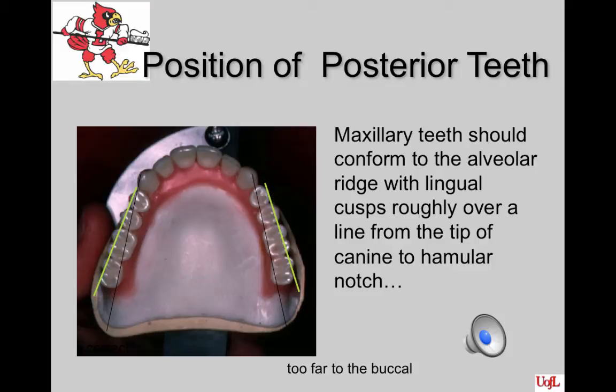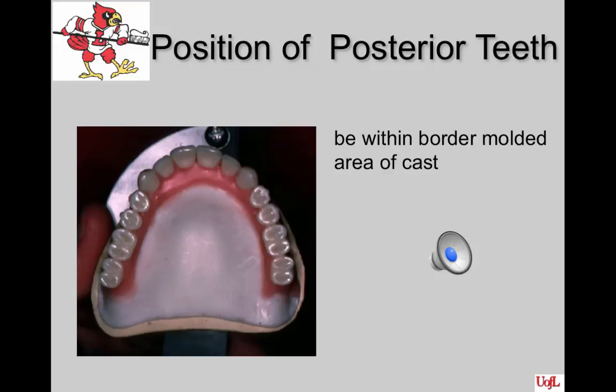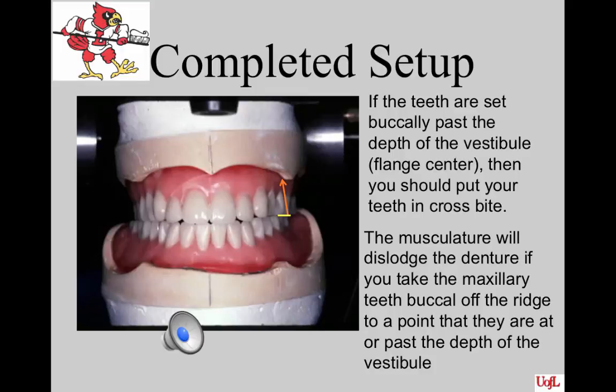On the illustration, the teeth on the left are in the correct position and those on the right are too far to the buccal. The teeth must be in those positions while maintaining a 1-2mm horizontal overlap with the lower posteriors. The teeth must be kept within the depth of the buccal vestibule, or crossbite must be considered. If the teeth are set buccally past the depth of the vestibule or the center of the flange, the musculature will dislodge the denture — when the patient opens wide, the musculature will catch the denture and actually dislodge it.